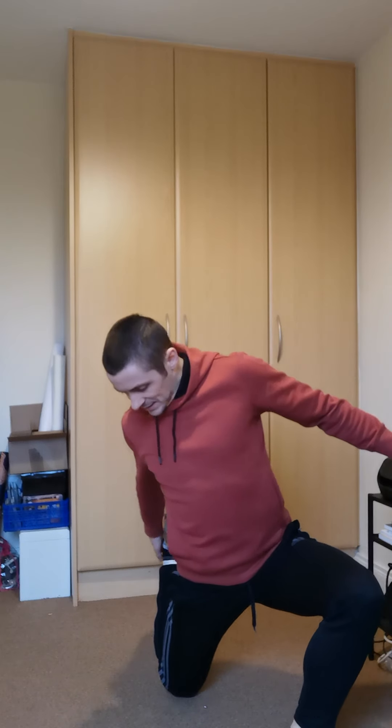Then we're going to go into a quad stretch. There are a couple of versions — we can obviously do it standing, or we can do it in this half-kneeling position. One leg out in front; if I'm doing my right side, I'll reach behind, grab my right foot, pull my heel in towards my bum, keep my hips in line, squeezing my glutes, ribcage down, and then tuck my pelvis under as I lean forward into the stretch, getting a nice big stretch all down the front of the quad. We can also do that with knee and hand on a bench like we would normally in the gym.